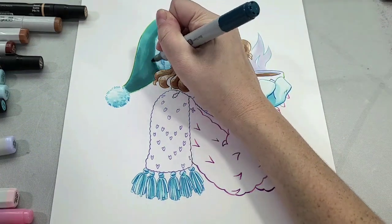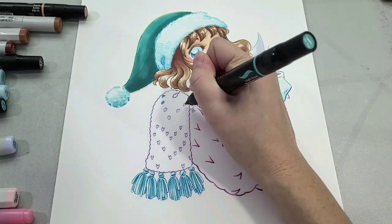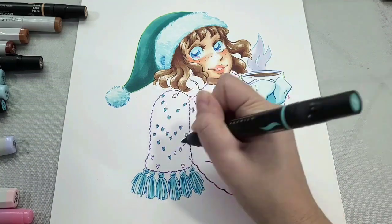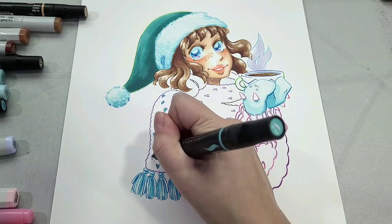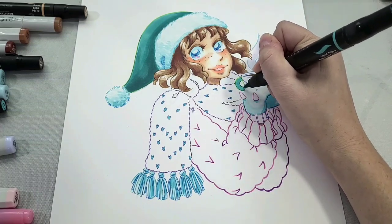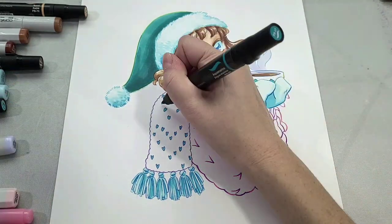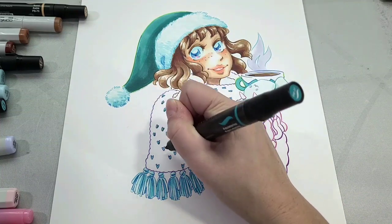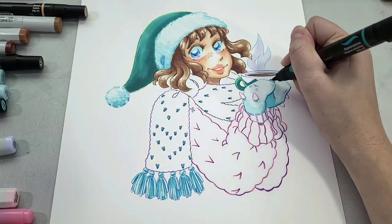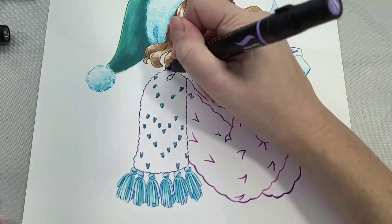For the smoke coming off her hot chocolate I'm using B60, a really purpley blue. I'm also coloring the knit on her scarf with the lightest teal, Prismacolor PB46. It's going to be a purple scarf, but I wanted to add accents of the other colors. I try to pick a limited palette and juxtapose those colors throughout the piece — so I'm using just a little teal in the cup and on the scarf to help balance everything.